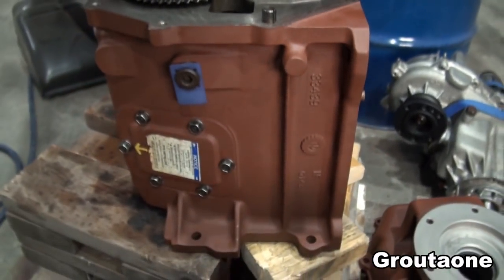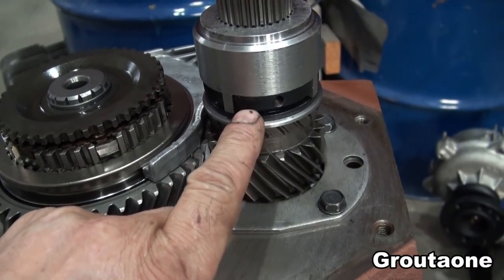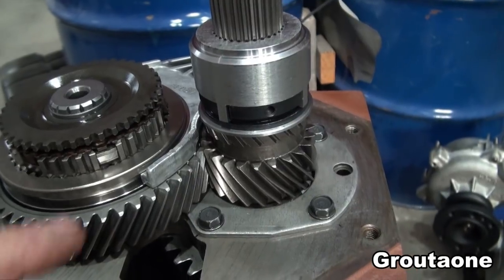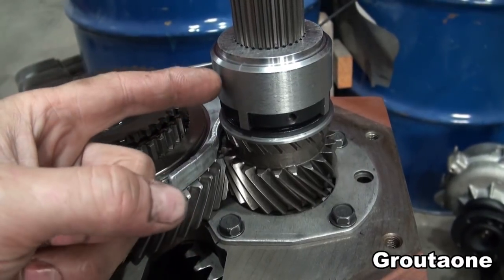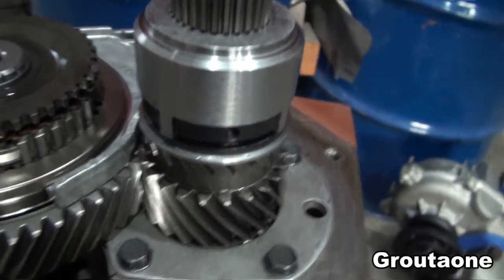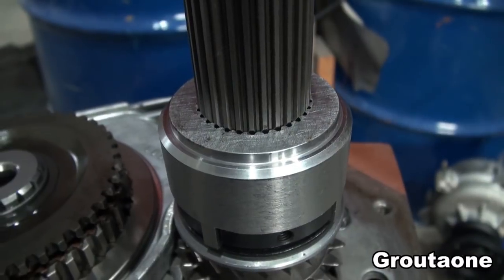This is a Dodge NV4500 5-speed transmission. These transmissions have a problem with fifth gear sometimes coming loose. This locking nut will sometimes back off the thread and then fifth gear can come loose as well. So there's an aftermarket locking device here that is not normally with this transmission. It slips over the locking nut in four locations and also utilizes the splines up here, and that locks the nut into place.